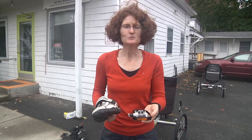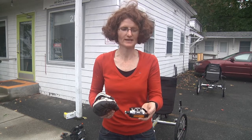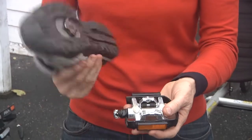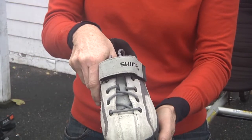This is a clipless pedal, and these would be good for anyone looking to get more power out of each pedal stroke and improve efficiency. On this pedal you'll see some hardware here that matches the sole of the shoe, and so you just clip in like that.